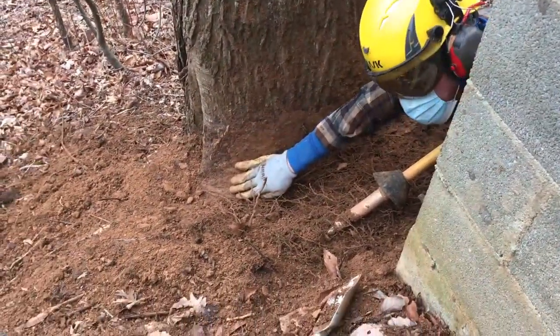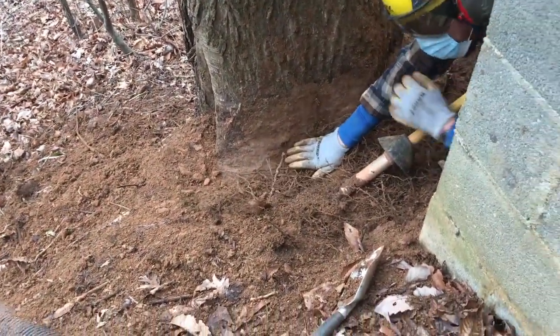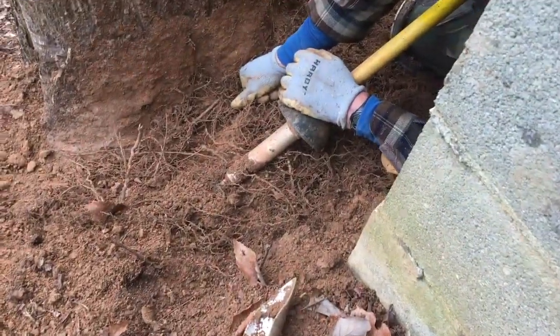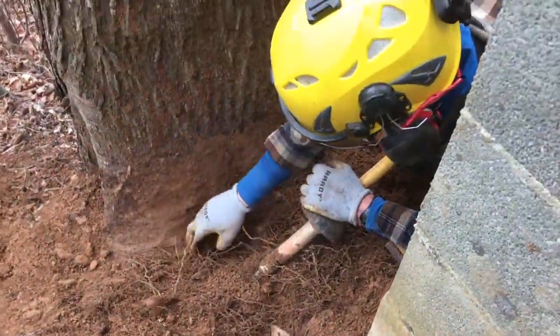The ground was up to here. Luckily we didn't have to go too deep, but all these little roots are the tree's roots coming back up to the surface to get oxygen. They all have to be cut because they're coming back on the main trunk.